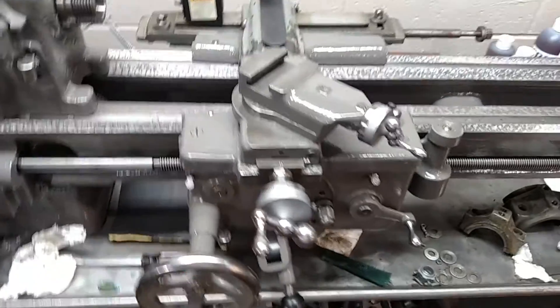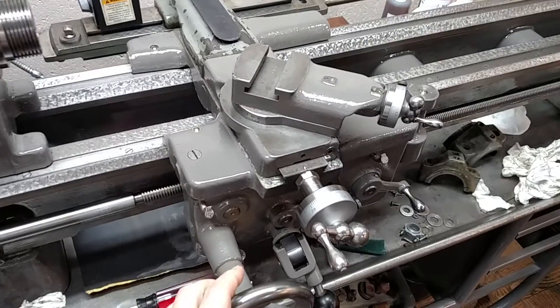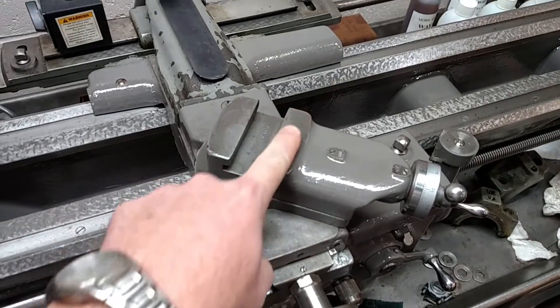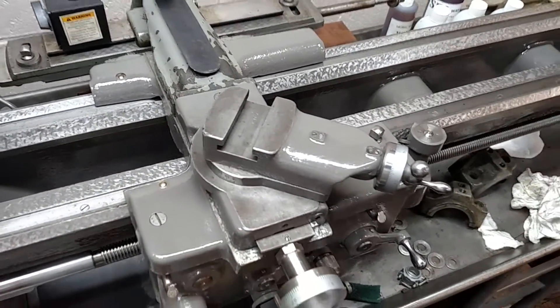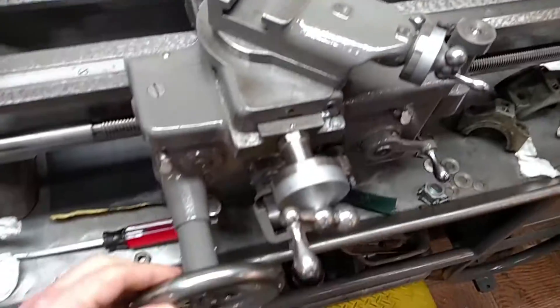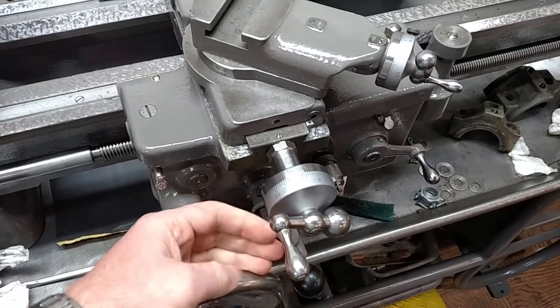I finally got my saddle painted a few days ago and had all this other stuff finished. Some guys polish the hell out of these things, but I just cleaned them up. I'm not a polish freak. I didn't bondo this thing — this guy isn't going to be a show queen. I polished some of the handles up a little bit, but I didn't go mirror crazy.